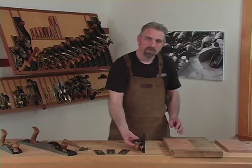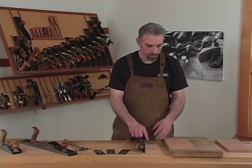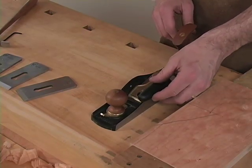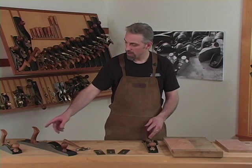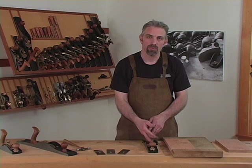The sides of these planes have been ground square to the sole, so you can use them for shooting an edge. The hot dog handle, which fits both the 62 and the 7.5, provides a comfortable grip when doing this operation.